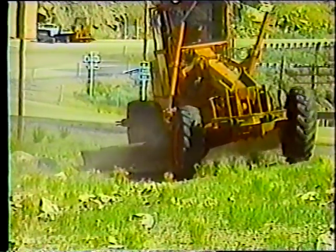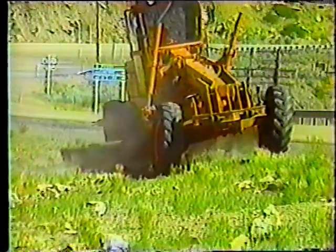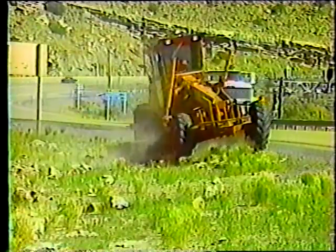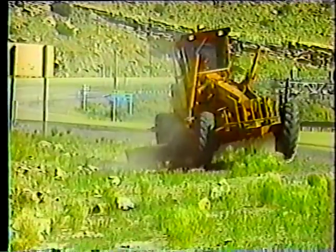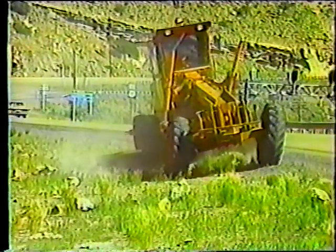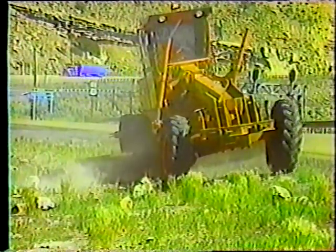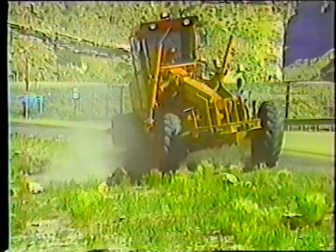El siguiente paso es acumular el exceso de material. En este caso, hay rocas por todos lados. Por lo tanto, use la motoniveladora para formar un cordón de rocas, de manera que el operador de la cargadora las pueda acumular rápidamente. Este tipo de trabajos es muy duro para las llantas, así que tenga cuidado con las piedras. Su único propósito es acumular las piedras en un solo lugar; la nivelación de la cuneta será realizada más adelante.